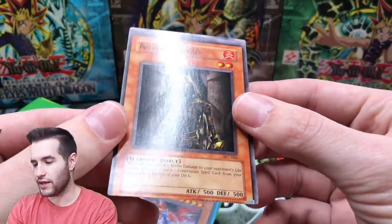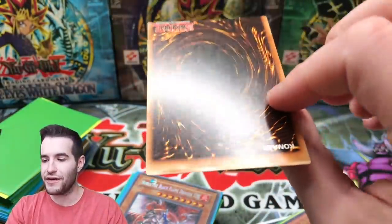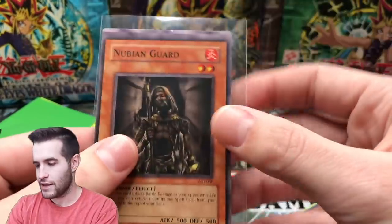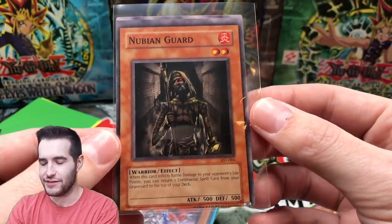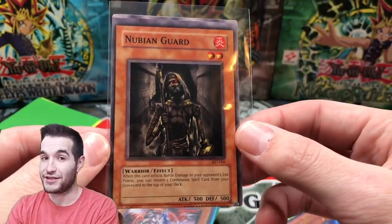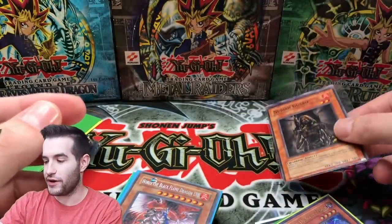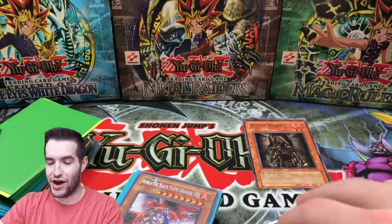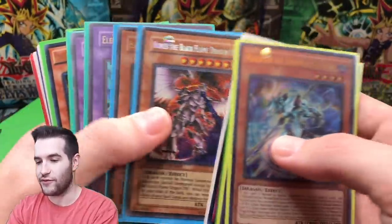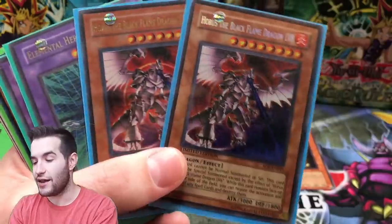Oh my, this card's probably the most valuable card we've found yet. Timeout - I've never had a card this bad, it's like completely off-center and it has the next card on it. That's really cool. Number one hit so far: the Nubian Guard common. I wasn't expecting that to happen - that's really cool.